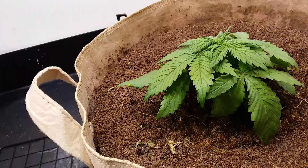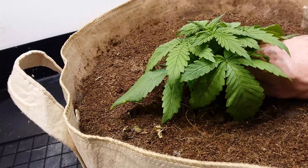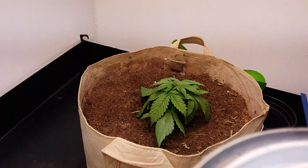Sorry for the bad camera moves there. We'll go around to this side here — it is tapered, so near the bottom it's definitely a lot tighter. And there we go for a transplant.